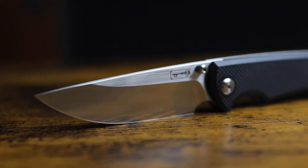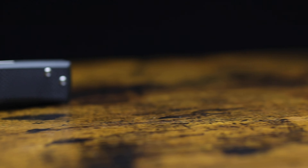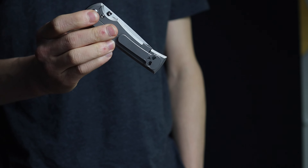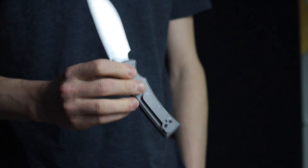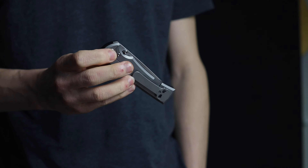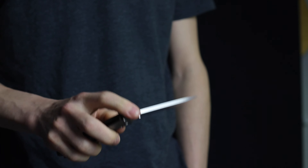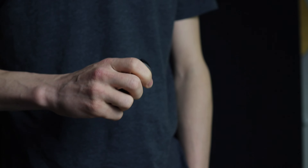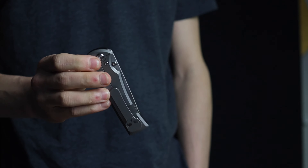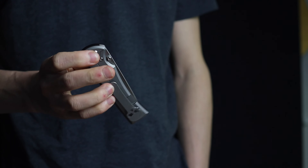Let's jump right into the action, because the action is really where this thing impresses. It is thumb stud open only, but thanks to that scalloped area on either side and heavy chamfering on both sides, they're relatively easy to access for actuation. The detent, however, is intense. No joke — if you haven't already built up some heavy calluses from fidgeting with your knives, this thing will build them up so quick and in a hurry. You have to really want to get this thing open, and for the first week or so, you might also have to be willing to sacrifice use of both of your thumbs. Breaking that detent takes a substantial amount of force and willpower, but because the detent is so heavy, once you do reach the breaking point, that big pointy chunk of M390 absolutely rockets out of the handles — without question, without a care in the world of what stands between it and its final destination.